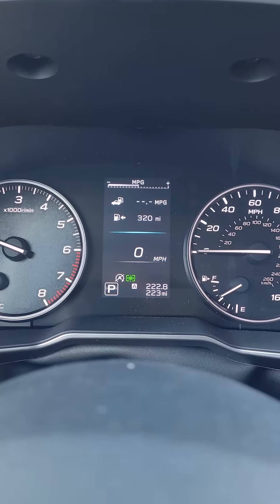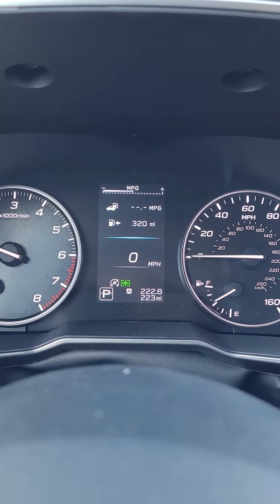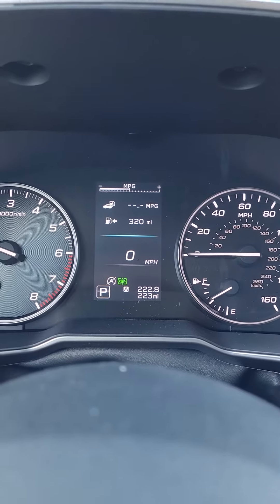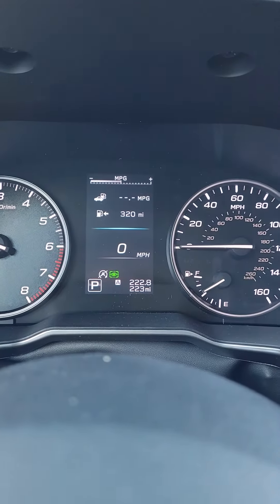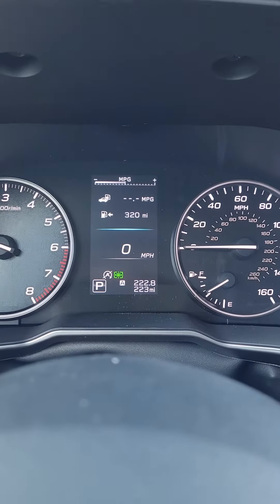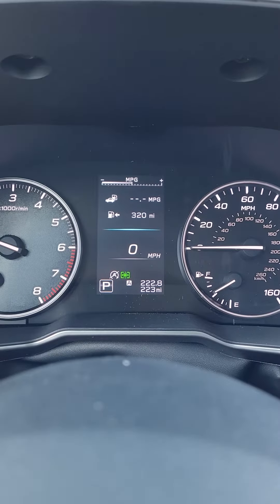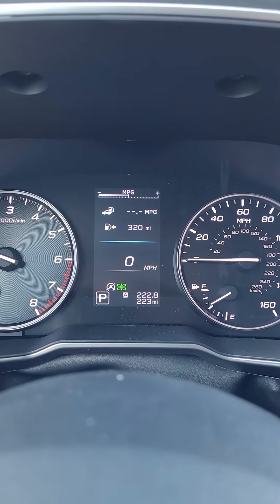Typically what will happen is you'll get up to speed, get to a stoplight or behind a vehicle, come to a complete stop, you're fully depressing your foot brake, and then all of a sudden this turns gold. It'll let you know that the engine is stopping, and you'll kind of feel the engine shut down — it feels like the car is stalling, but in fact it's saving you on fuel and emissions.